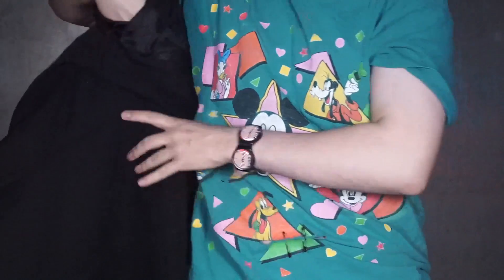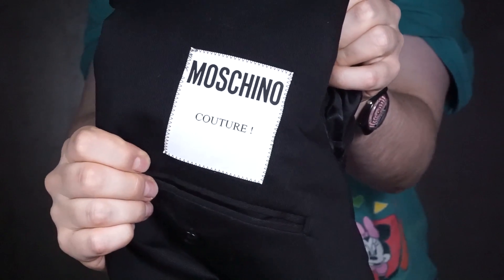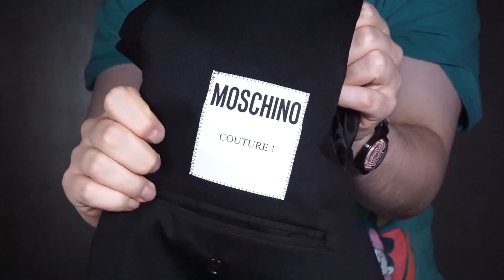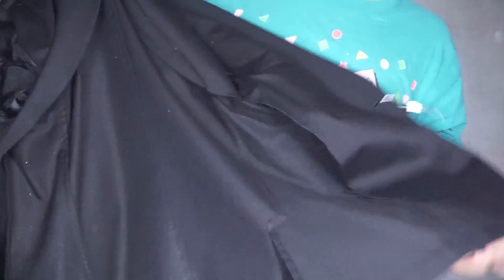Before we get to the end of it, I want you to see how amazing these ginormous tags are inside the Moschino jackets — they're always really huge. I love the fact that even for the men now they write 'Moschino Couture' — it used to be only for women in the past. But Jeremy changed that, I think, drastically.